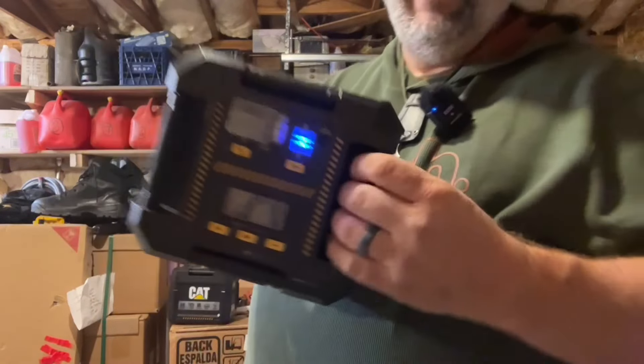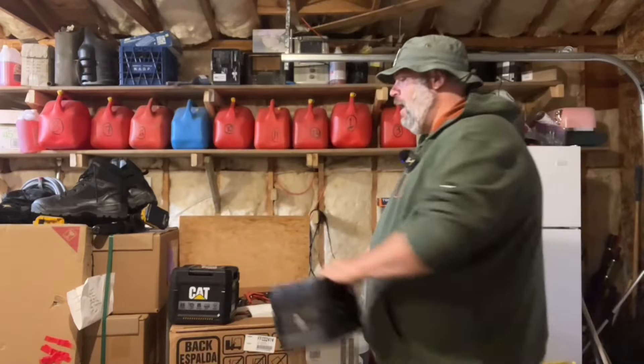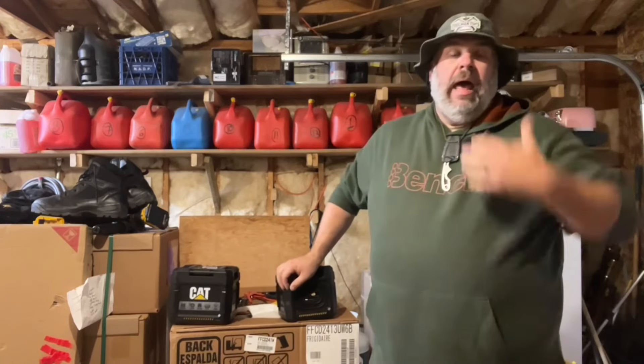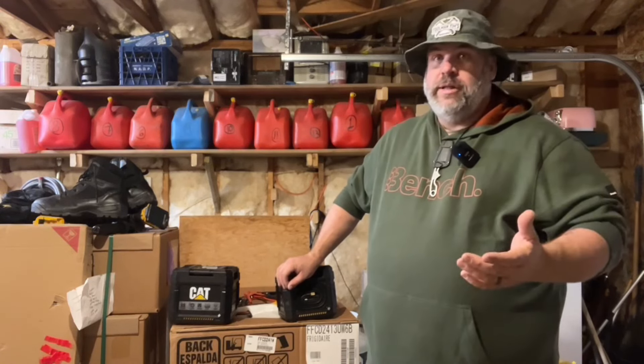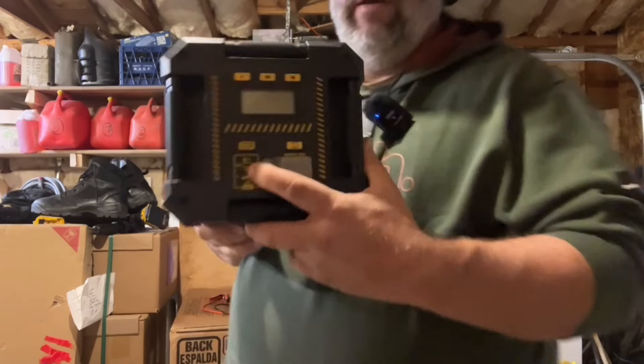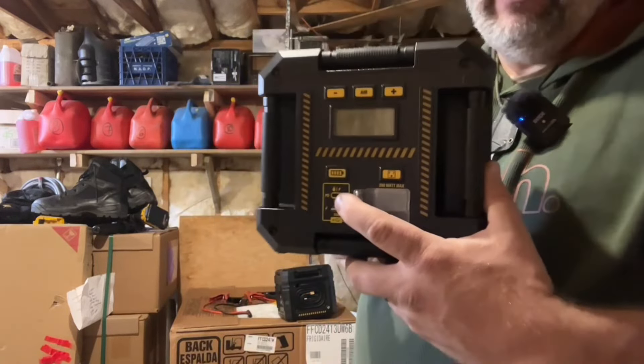Number two: the old model had a proprietary AC adapter in order to charge it. I lost mine and had to scrounge up an old one from my junk drawer. Everybody wanted to know how to get a new one and I wasn't really sure. So guess what they did? They went to the industry standard 30-watt power delivery USB-C port.